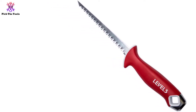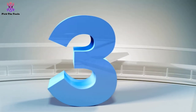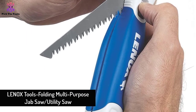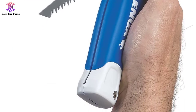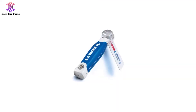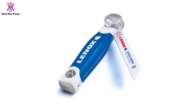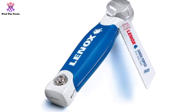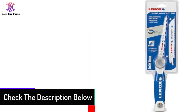At number 3 we have the Lennox Tools Folding Multi-Purpose Jab Saw Utility Saw. This multi-purpose jab saw is one of the most favorites among plumbers and electricians. This jab saw doubles as a hacksaw and utility saw as well. The thin keyhole blade is good for cutting drywall only, and the other blade is suitable for other materials like plastic pipe, bolt, wood, and so on. One tool is enough to cover awkward plumbing emergencies.